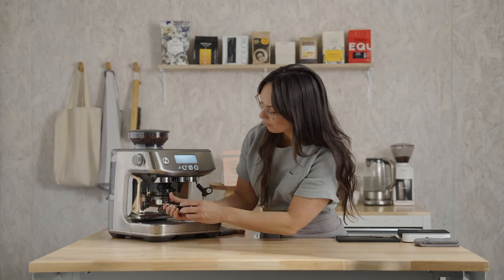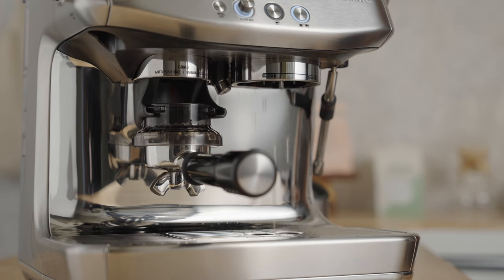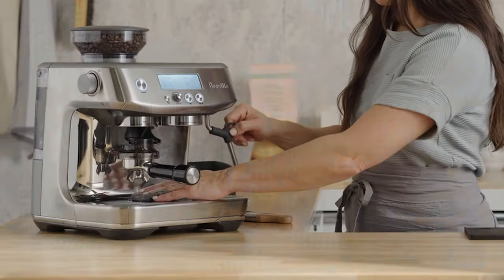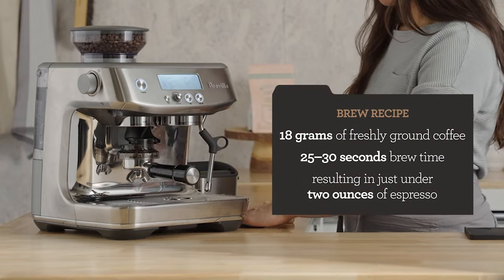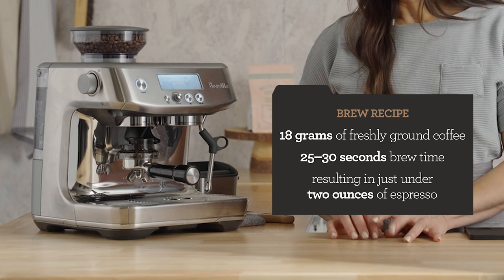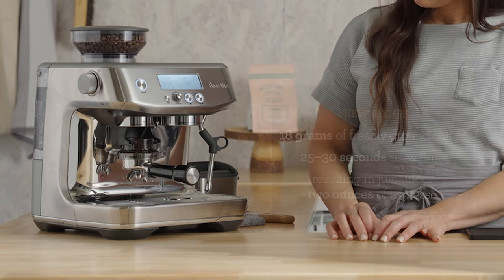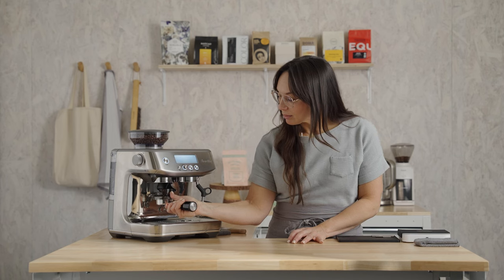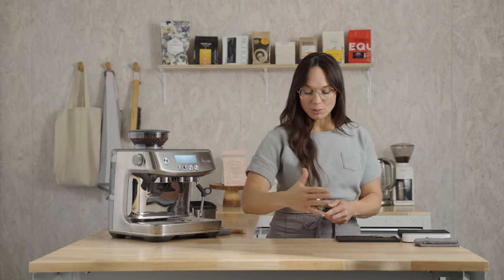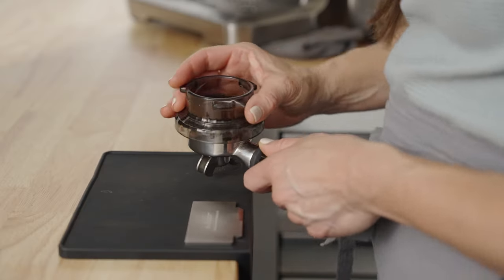My starting brew recipe is 18 grams of freshly ground coffee, 25 to 30 seconds of total brew time, yielding just under two ounces of espresso in the cup. It's going to look like you have a lot of coffee, and we're going to verify that shortly.